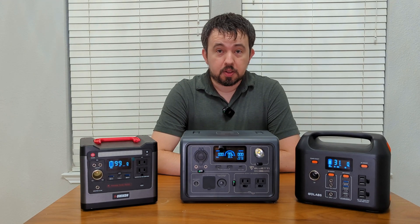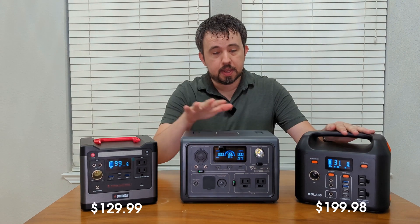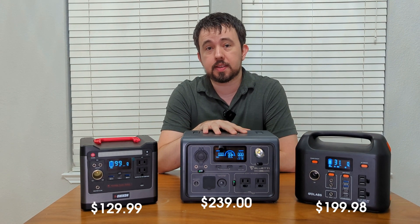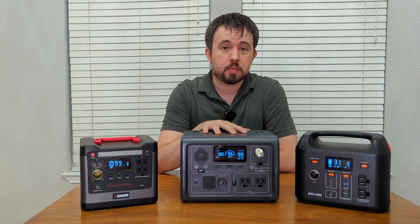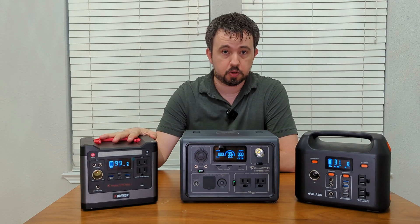In this video we'll be taking a look at entry level lithium iron phosphate portable power stations. We'll be taking a look at the low, medium, and high price points in this category. We'll discuss some of the features and go over some of the things that you can and cannot power with these power stations. I'll also show you how you can determine how much power a device uses to see if one of these power stations would be appropriate for your use.